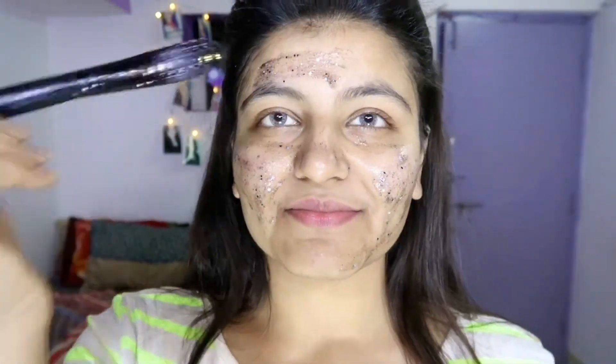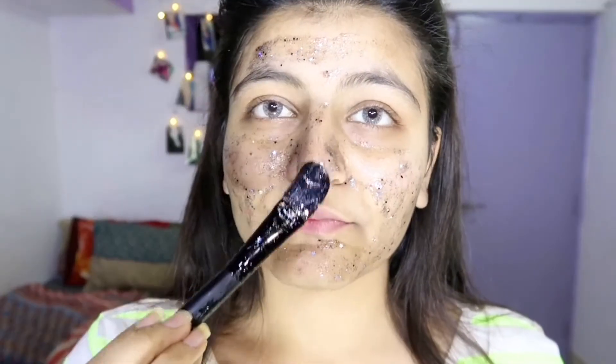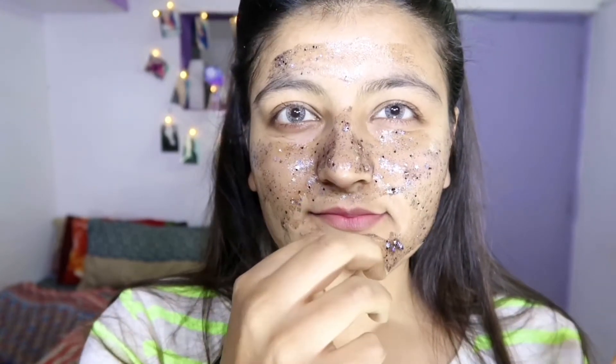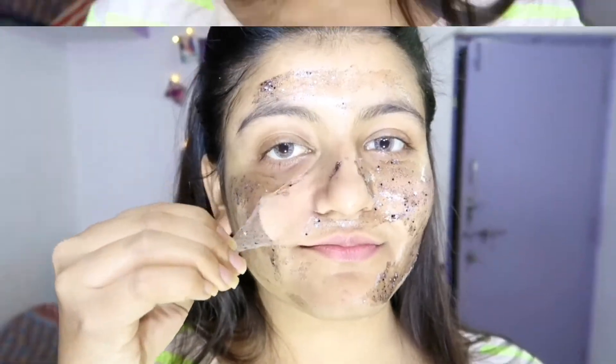Can you just see the glittery stuff? This one has dried almost — it's a charcoal mask and you just need to peel it off. I just took off the mask and it was really difficult to remove; it was so sticky and I had to put in a lot of effort. The results are good, but the only problem was it was so sticky.